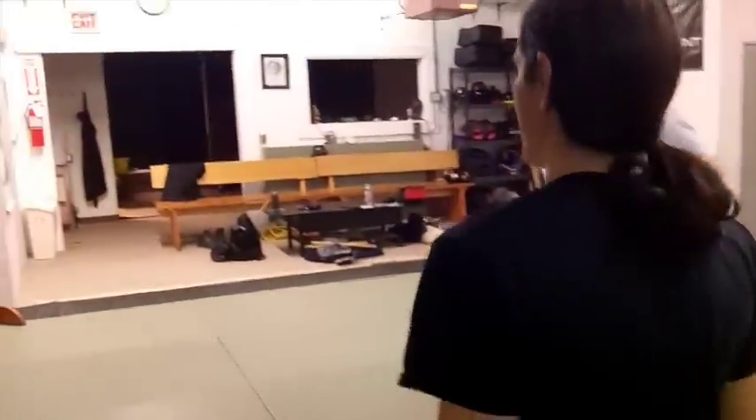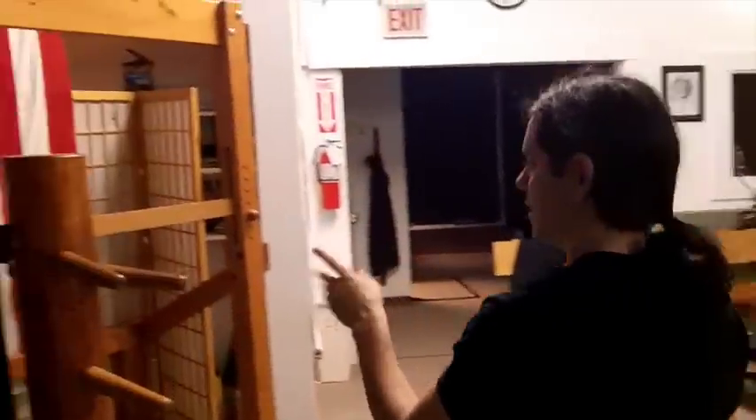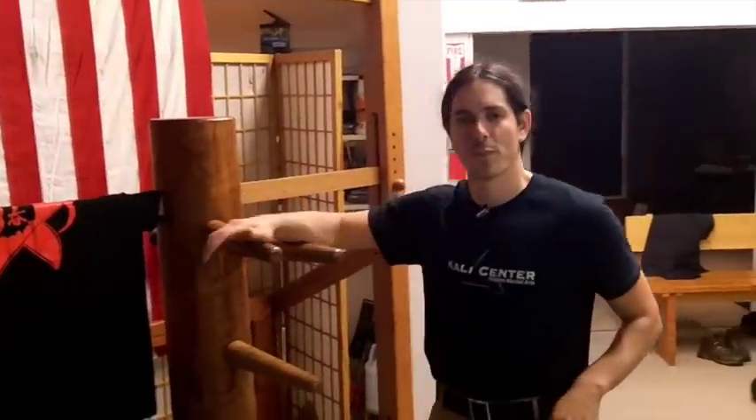Hey, it's Paul Ingram with KaliCenter.com. Take a walk with me real quick. I'm going to show you some Kali training using one of these — a wooden dummy, commonly used for Wing Chun, but we've got some drills for you from Kali.